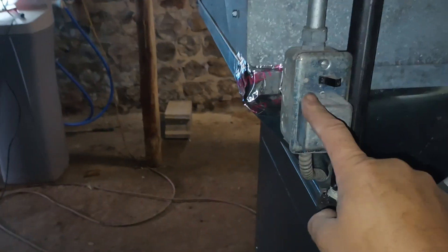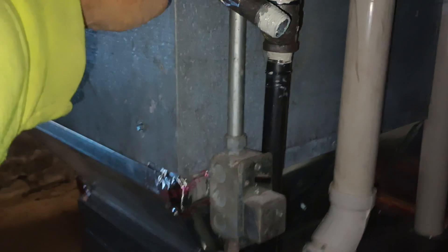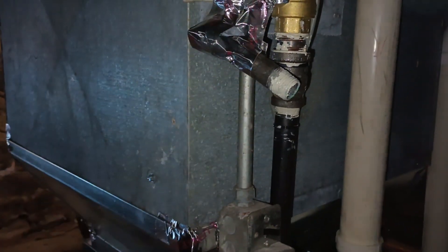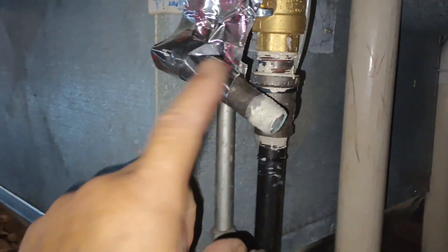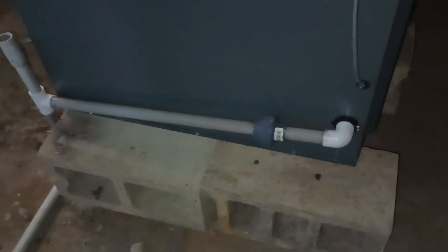Power switch and fuse — I've got that mounted up high. Union. Dirt leg is going to go down here once everything's put together. That way it gives me the ability to bleed the air out of this line once I get the propane set.